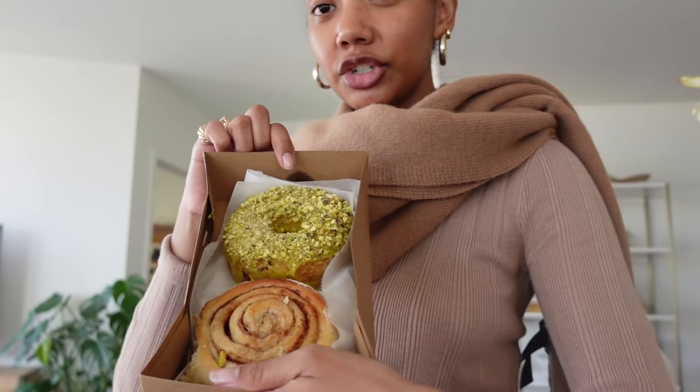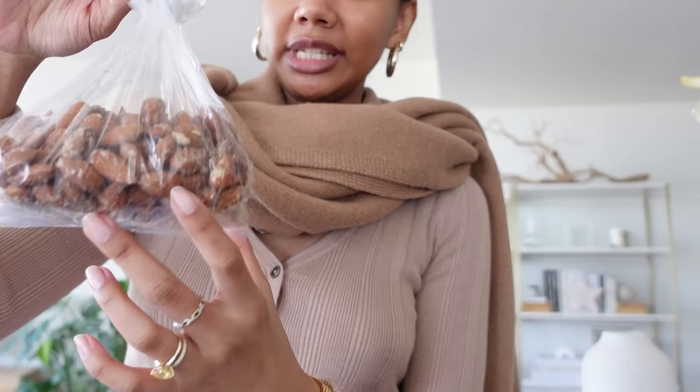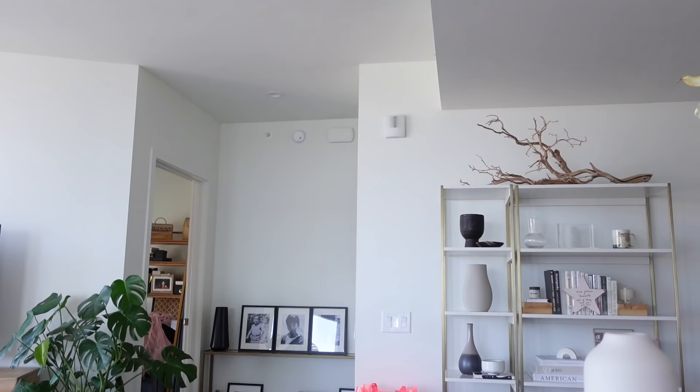My favorite one to get is Pistachio Lemon. If you're interested in trying the best donuts I've ever had, make sure you come down to Long Beach, California — they have a physical location and I'll put their address and Instagram in the description. I also get apple peach juice every week — this stuff is so good. I do like drinking liquid calories because I'm trying to gain weight. And I got some honey rose almonds. I love almonds because they're really high in protein and calories — I just use these to snack on.